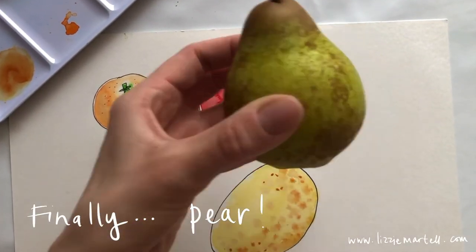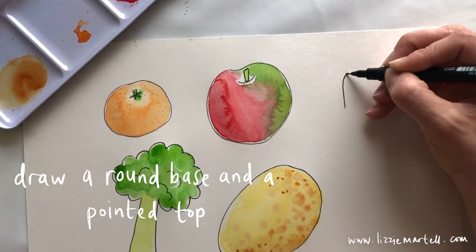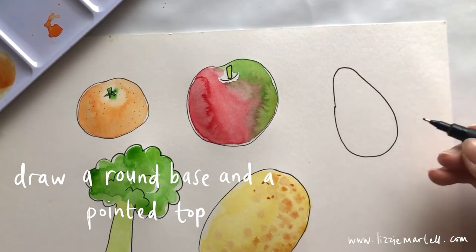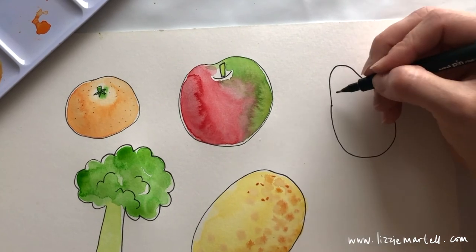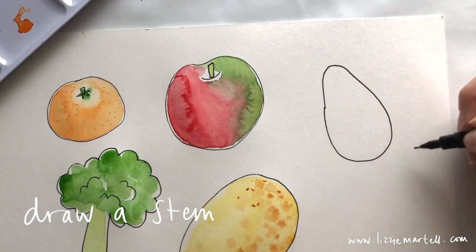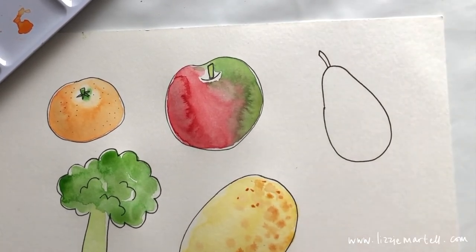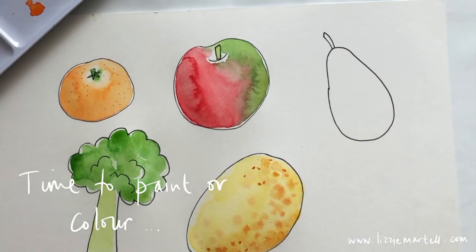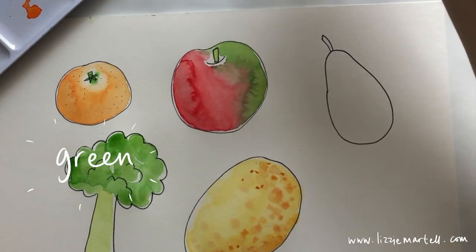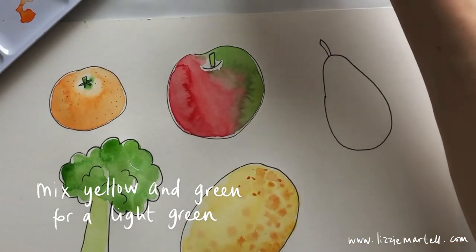Next we're going to draw our pear. Start by drawing the pointy top and then do your round circle to finish — it's like a satsuma circle but with a point on the top. Then do a stem coming out of the top. Get your paintbrushes and use the same light green you mixed before, or add a little bit of yellow to your green to make it a really light green.